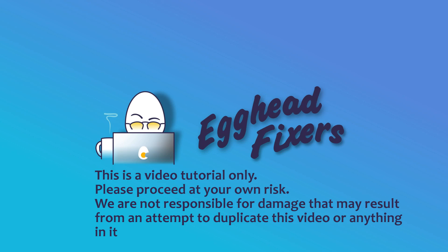Hello my fellow eggheads, this is Liz. I'm an HP certified technician and today we're going to be discussing what to do when your computer is running too hot.